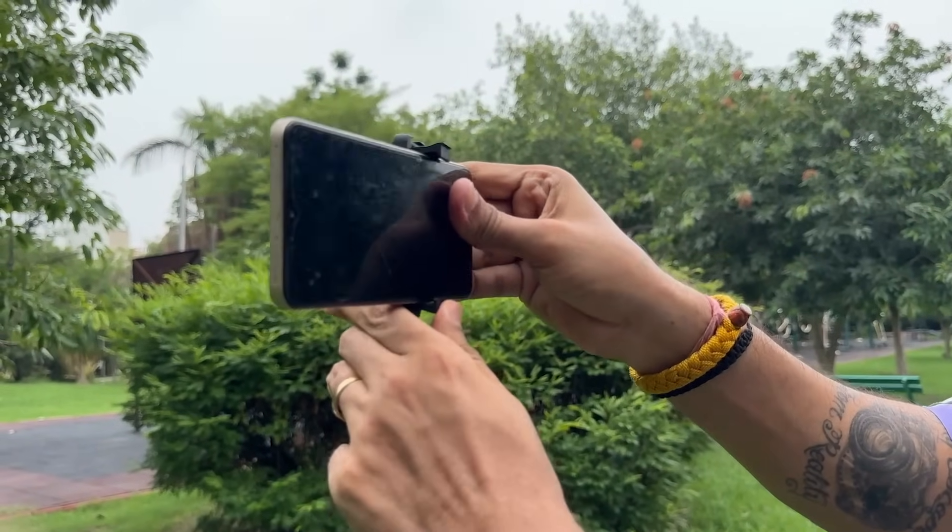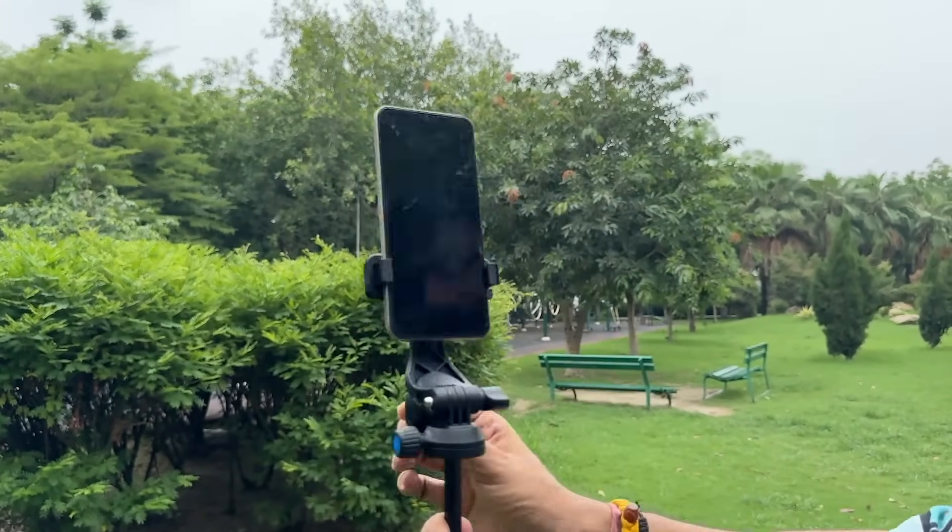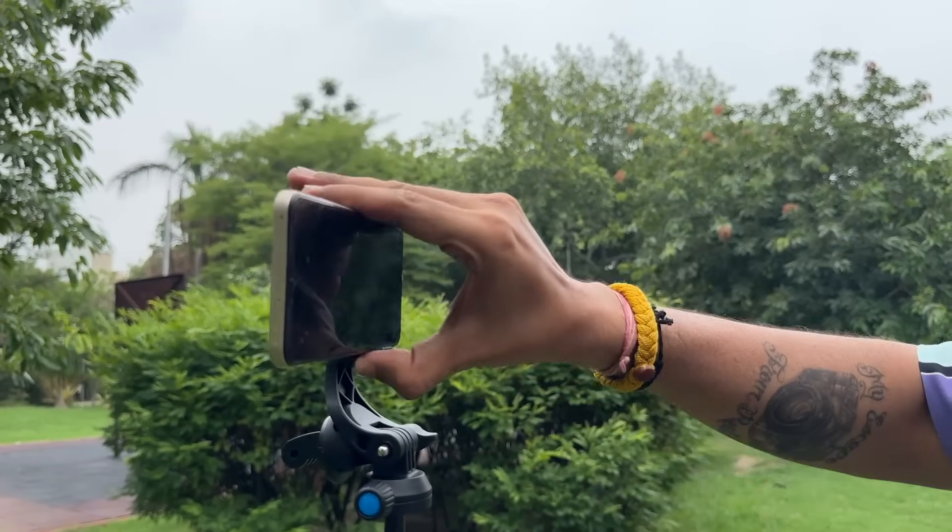With this, you can extend up to 8 cm, and there is a 360-degree rotation option. You can also adjust your phone vertically or horizontally. Today, every person shoots reels and short videos, and this tripod gives you both orientation options, which is a very good thing.